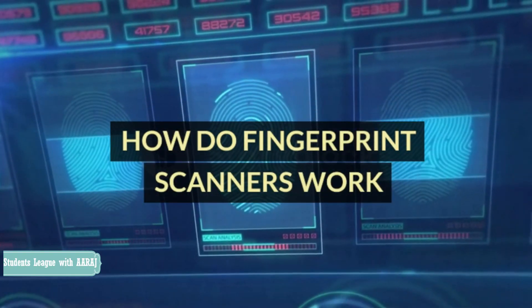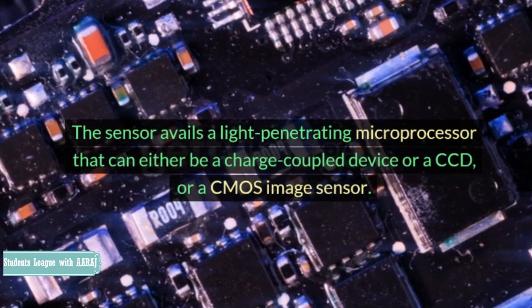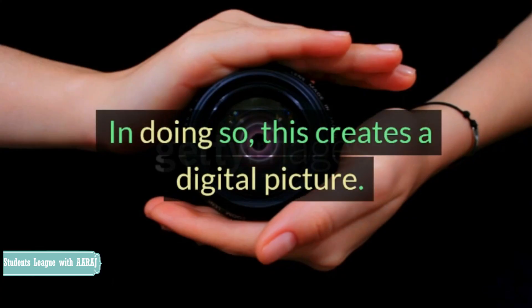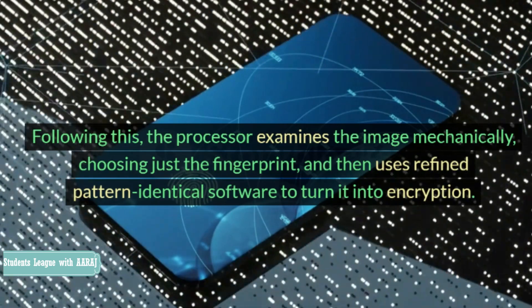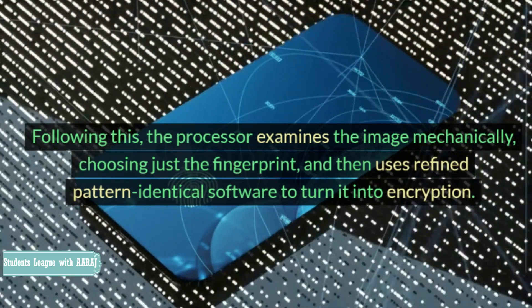How do fingerprint scanners work? The sensor uses a light-penetrating microprocessor that can either be a charge-coupled device (CCD) or a CMOS image sensor. In doing so, this creates a digital picture. Following this, the processor examines the image mechanically, choosing just the fingerprint, and then uses refined pattern-matching software to turn it into encryption.